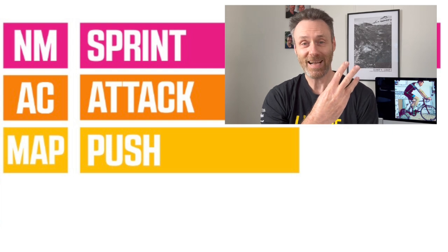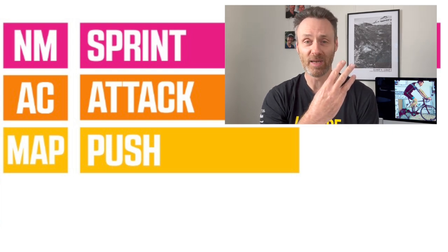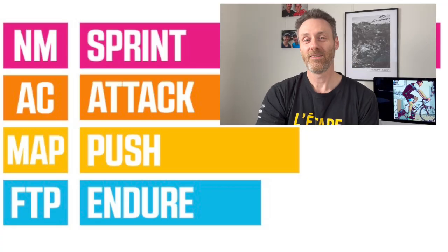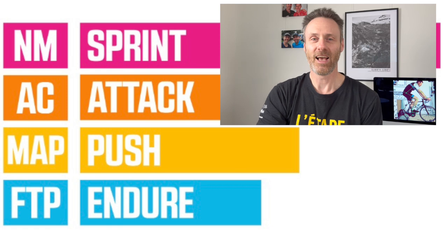Number three, maximal aerobic power, or your maximum power output over five minutes. Wahoo says this shows your upper ceiling for aerobic power production, which is a key predictor of endurance performance. And number four, the old functional threshold power, which is usually calculated as the maximum power you can sustain over a one-hour effort, but in this case is calculated over a 20-minute effort, but once you are already fatigued.